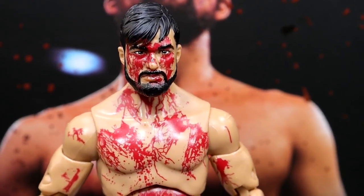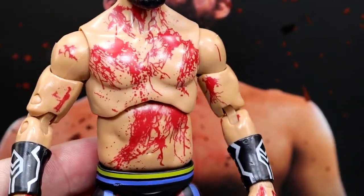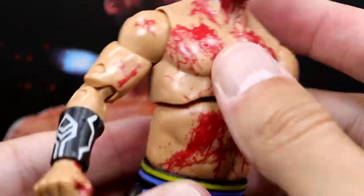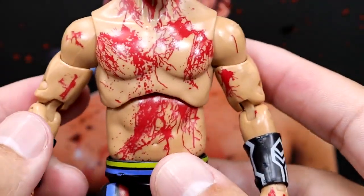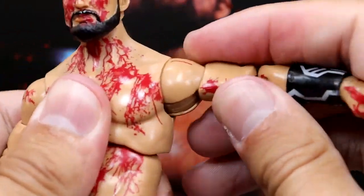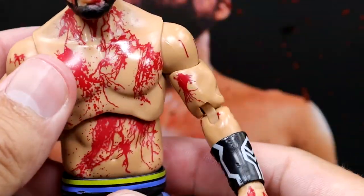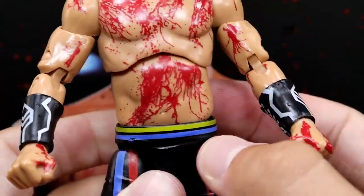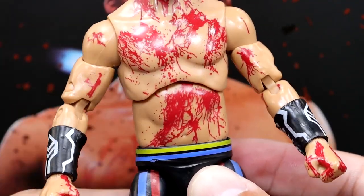Diving into the figure itself — the head sculpt likeness is definitely there, blood is going crazy on the head and torso. This does look like a new torso mold. My main issue is there's a lot of separation in the midsection — it's very 'finishing moves'-esque where you can see a gap, and when he leans back there's a lot of gappiness. It doesn't feel tight or secure. The shoulders are a bit rickety too, not as smooth as I'd like.